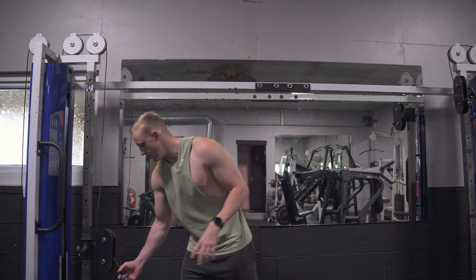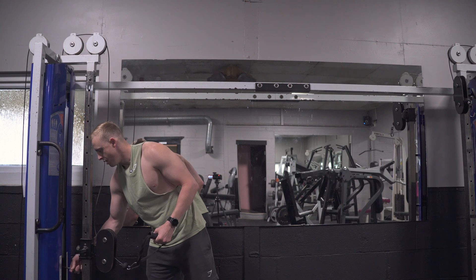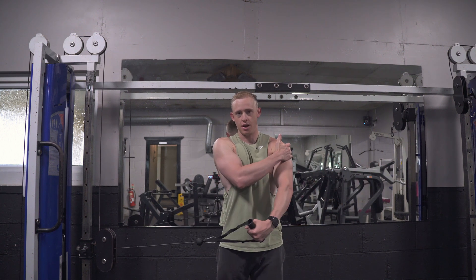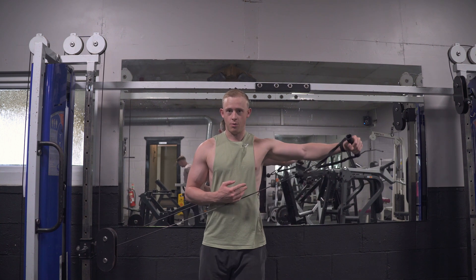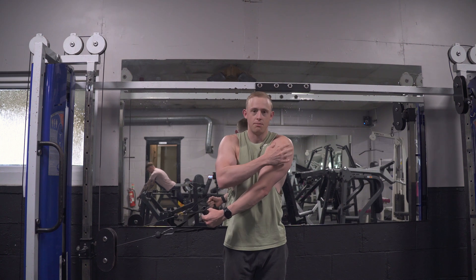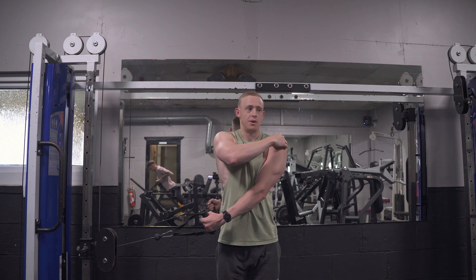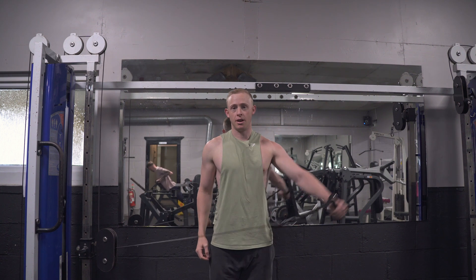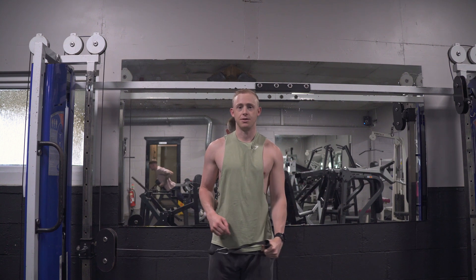For the cable lateral raise, I like that the strength curve manipulation makes 90 degrees the hardest range, but we have to drop the weight significantly — especially if you go into an extreme stretch position. The muscles working in that extreme stretch are probably not the ones you want to target. If you stop at neutral and work from there, that's fine. Try to avoid that extreme stretch: you get a little deltoid stretch, but what's really getting stretched are the upper fibers of trapezius, levator scapulae, supraspinatus, infraspinatus, and teres minor. Stop there and just manipulate the strength curve for a brilliant stretch partial exercise.